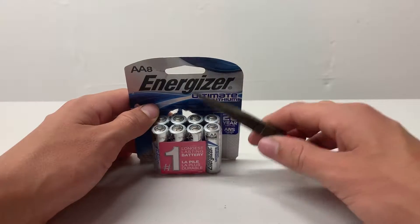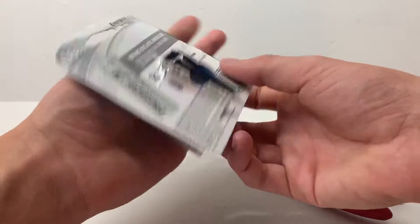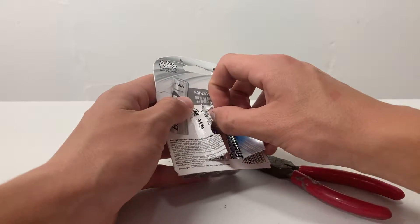In this project, you'll be needing a pair of pliers and some Energizer Ultimate Lithium batteries. I'll get one out and show you guys what to do.